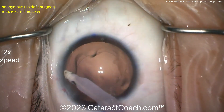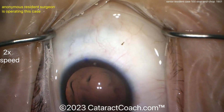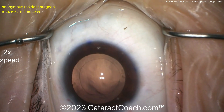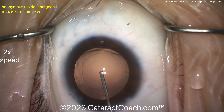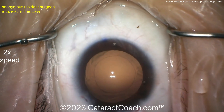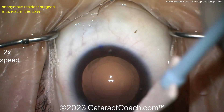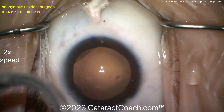Very nicely done — wow, this is quite impressive. If you're not at this level at case 100, that's okay — don't be worried. You don't have to compete with this person; compete with yourself. But this is a good benchmark. If you can get to this level by the end of your residency, that's a solid foundation. If you get to this level by case 100, even better.